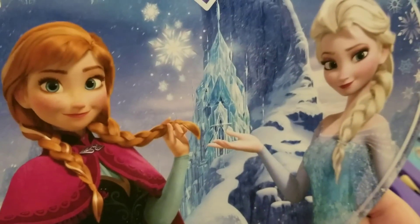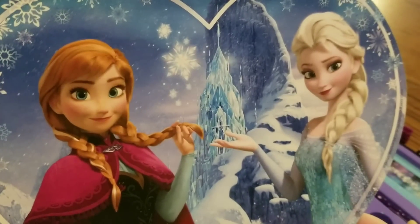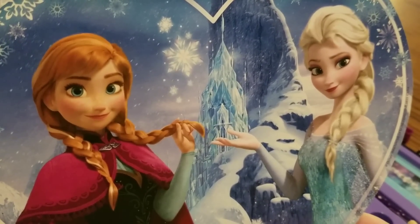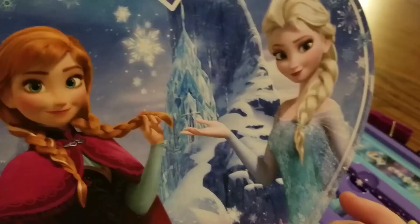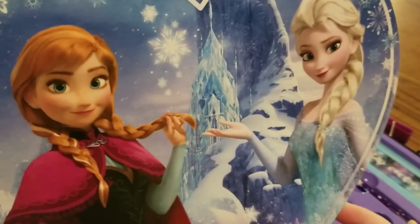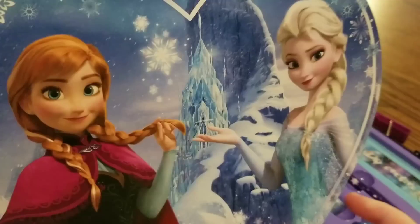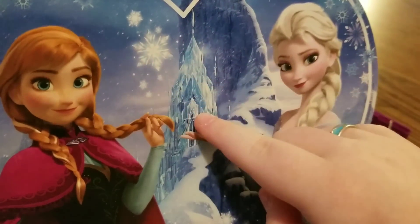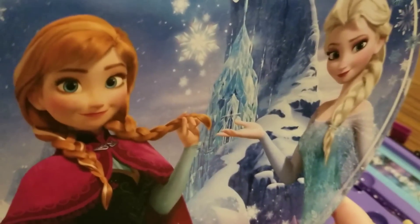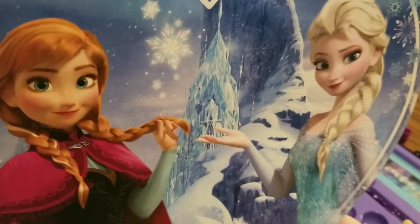The first thing we have is this little heart notepad. You can either draw pictures in it or you could write a letter to somebody, put the little piece of heart paper in a bigger envelope and send it to one of your family members or friends. On the front of the notepad we have a very beautiful picture of Princess Anna and Queen Elsa. As you can see, Elsa is creating some of her magic, and in the background we can see Elsa's Ice Palace and the North Mountain with snowflakes all around it. And as you can see it's just blank paper, so it's very easy to draw on or write a letter on.